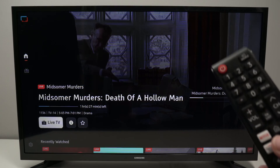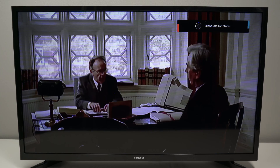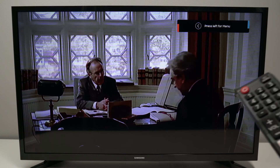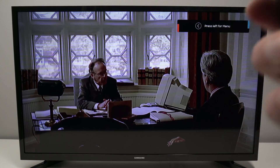In this video I'll show you how to change the PIN code of your Samsung Smart TV. It works with many different Samsung models. What you need to do is go into the Settings.